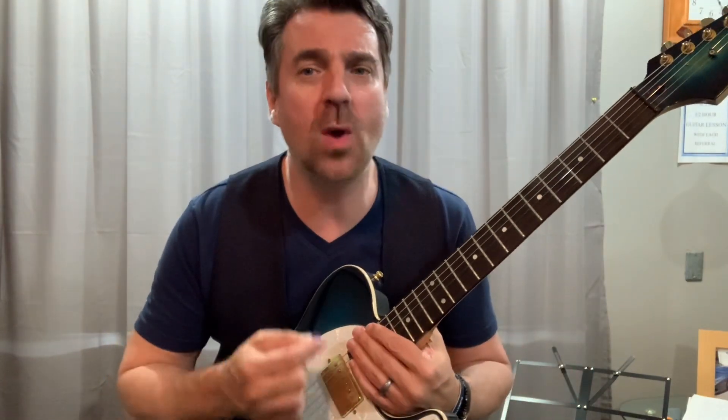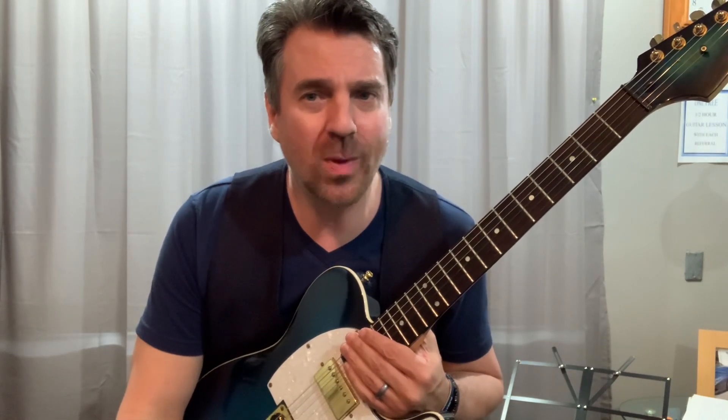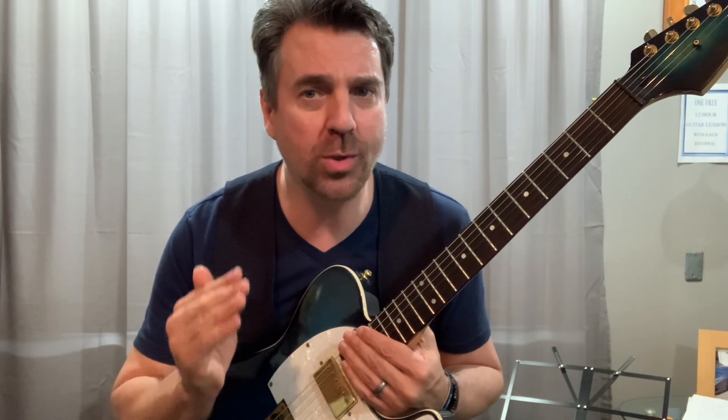Just keep it slow and steady — I've gone through this process with hundreds of students and they all get it eventually. You just have to be persistent and keep that right hand going. If you're having issues with any chord change, take that same approach: four slow strums on each chord. Say you're having problems going from F to G — four slow strums on the F, one, two, three, four; four on the G; and just back and forth.